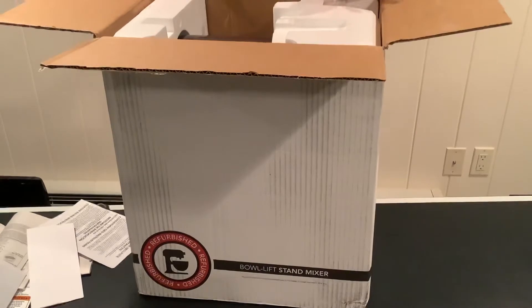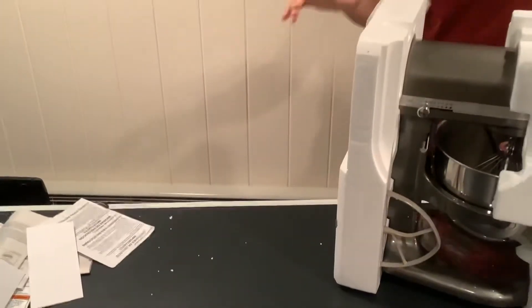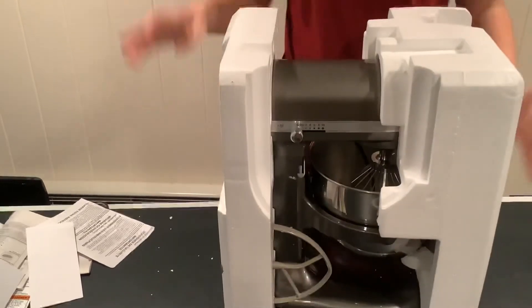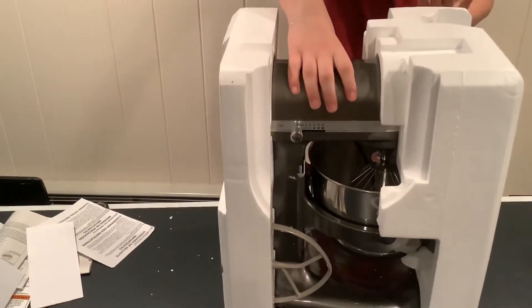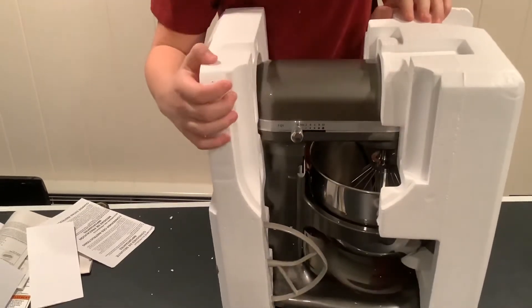Let's open this up and get it out of the box. It's a heavy guy. Bear with me one moment. Let's clamp it and pull it — actually, that was kind of easy. Here it is. Medallion Silver mixer.